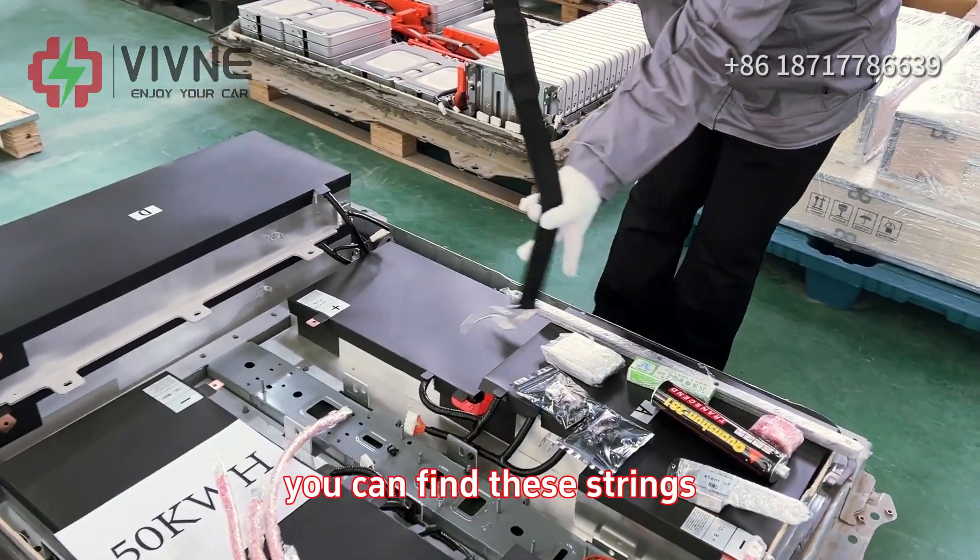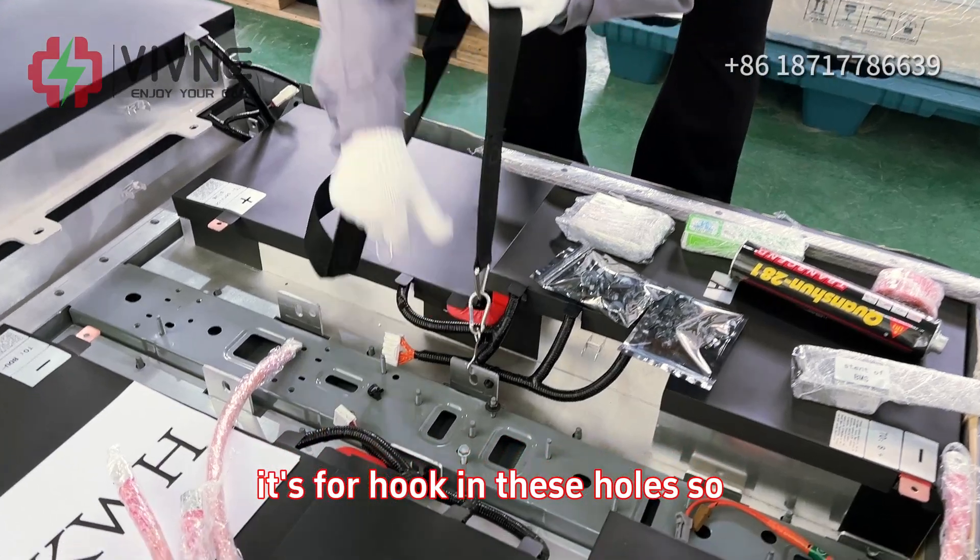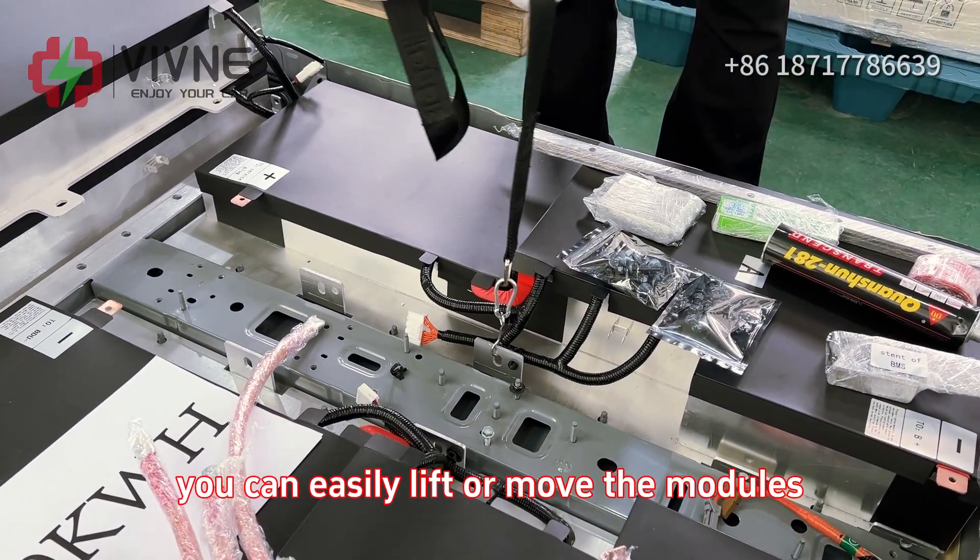You can find these strings. There are four hooks in these holes so you can easily lift or move the modules.